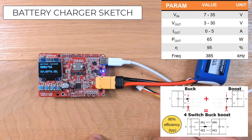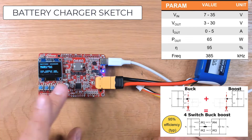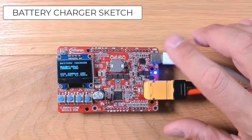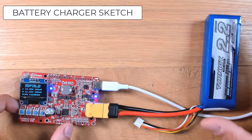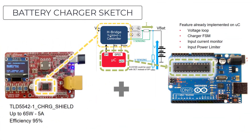The four-switch back-boost converter can deliver up to 5V and 30V. The shield is able to request to the power adapter the maximum power profile available. Right now I'm charging a 3-cell LiPo battery. Two other sketches are available to transform the board as a voltage regulator or LED driver.